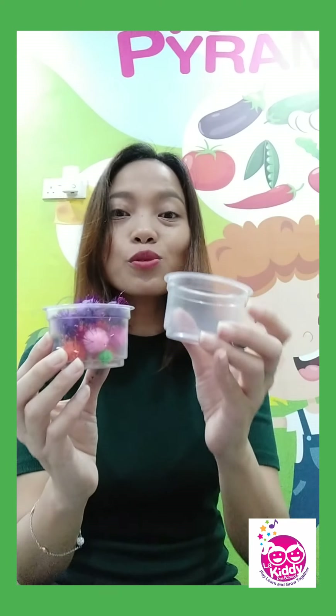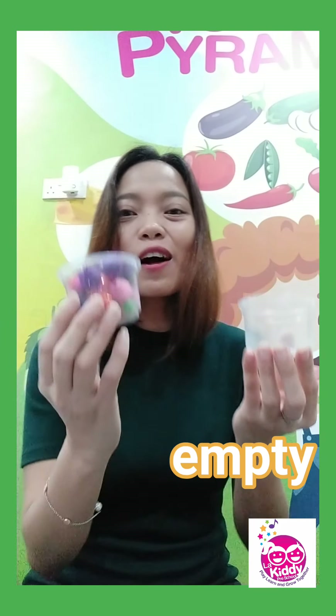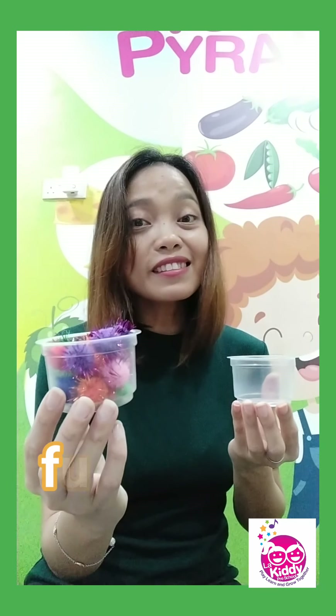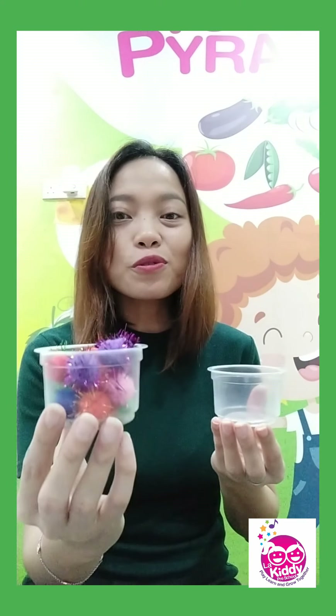And another example: I have a container with these very cute pom-poms, and this one has nothing inside. So what is this — is it full or empty? Empty. Correct. How about this? It's full. Empty. Full.